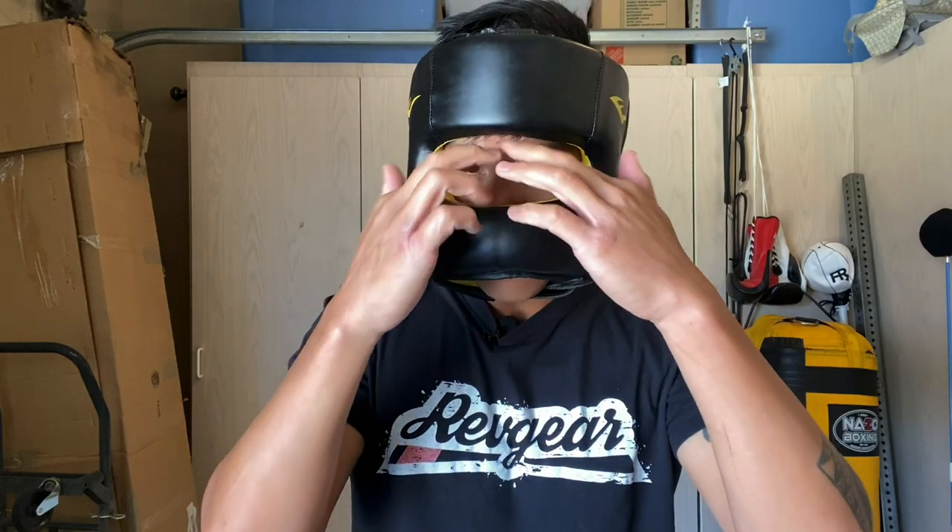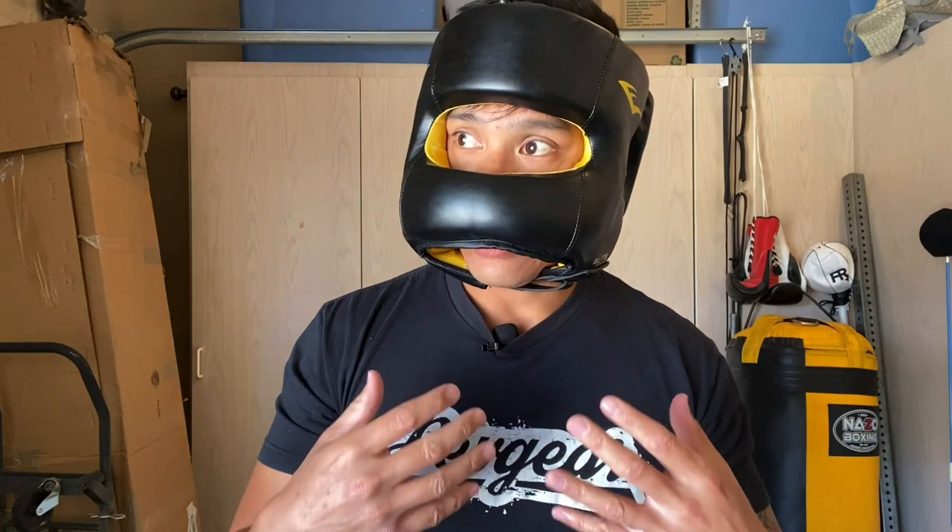The visibility is actually pretty good for a face saver headgear. I have good lateral side-to-side vision and can see up and down pretty well. Again, a face saver is never going to be as good as a standard open face headgear or a cheek style protector, just because you have this large bar blocking your peripheral vision.